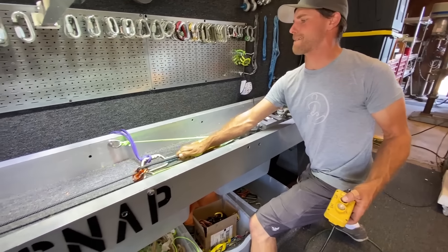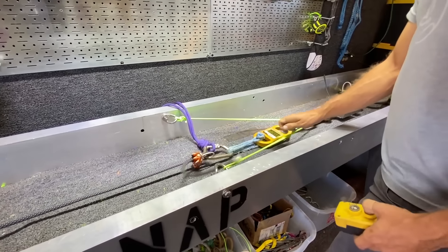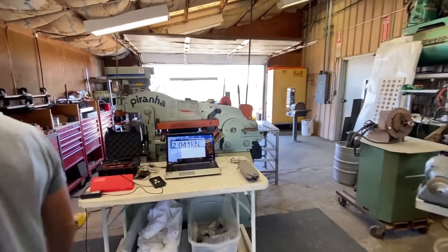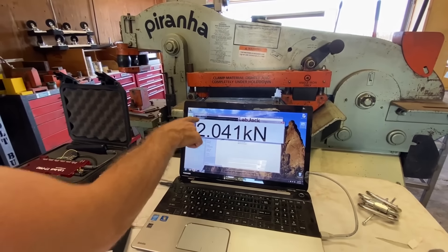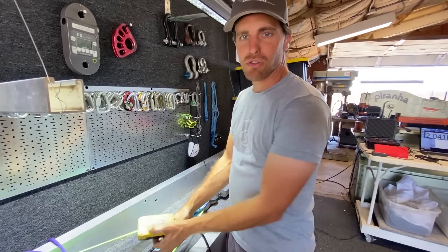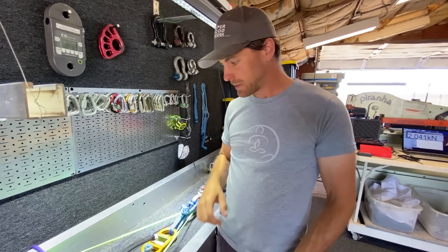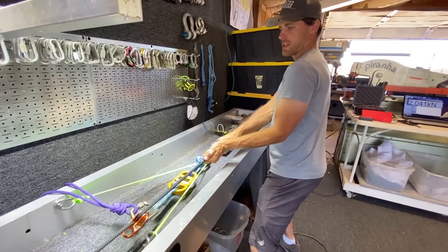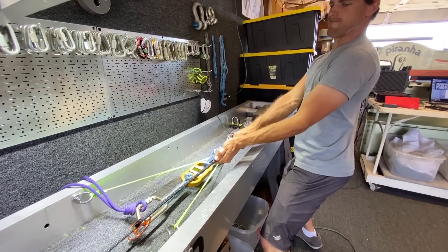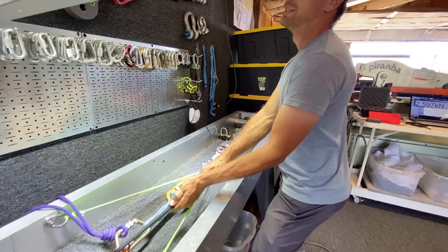Think I can break it? No. Want to bet? Yeah — you pull the pulleys next time. That's slipping, folks. You don't want me belaying you. I got two kilonewtons. That's pretty cool, that took a lot of work. Belaying with two hands doesn't make sense, right? Because you're usually not having the other hand available.